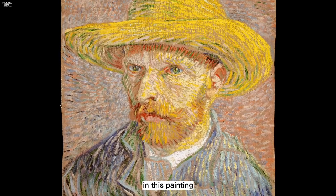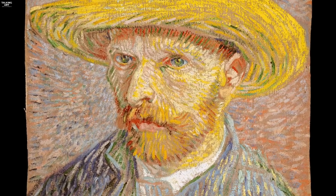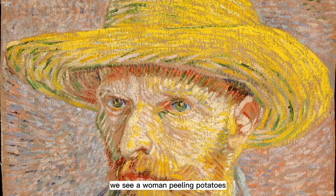In this painting, we see van Gogh himself wearing a straw hat and holding a palette, standing in front of a canvas. On the reverse side of the canvas, we see a woman peeling potatoes.